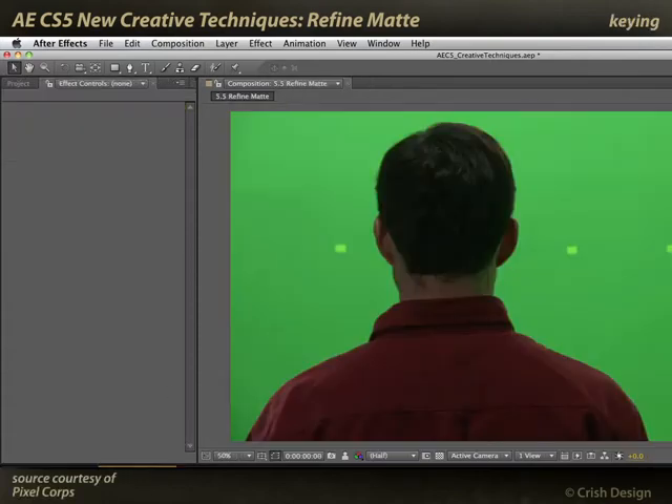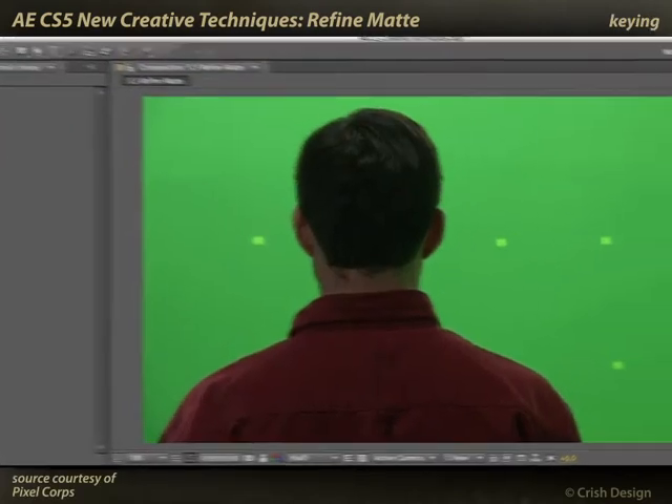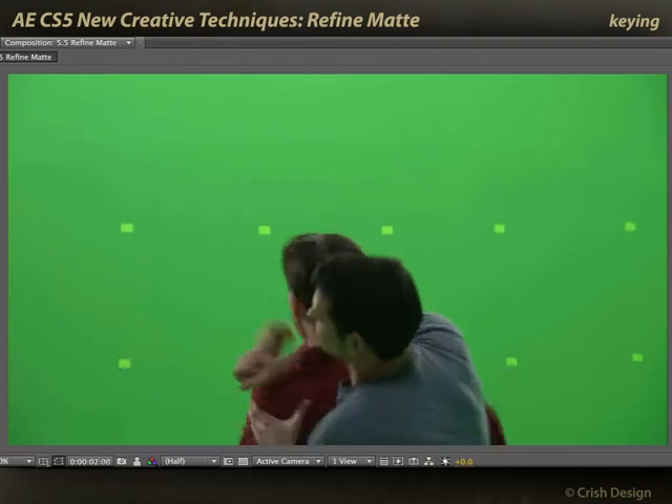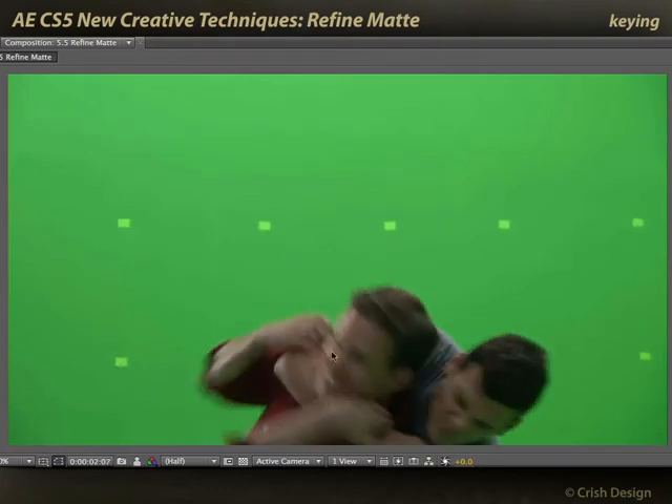For example, let me bring up this simple green screen example. Early in the shot, this is pretty easy to key because the character is not moving at all. But as we get further into this shot where there's a lot of action, you can see there's a lot of motion blur and a lot of activity happening.